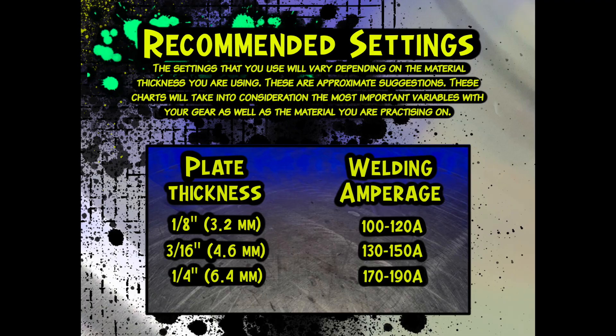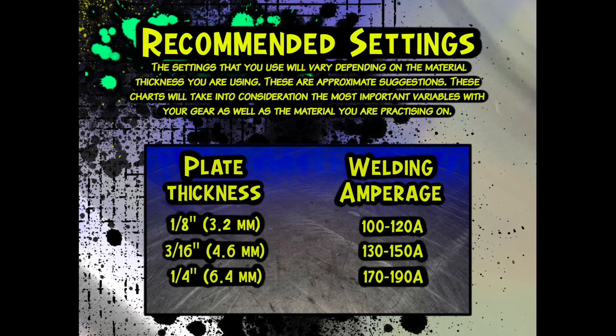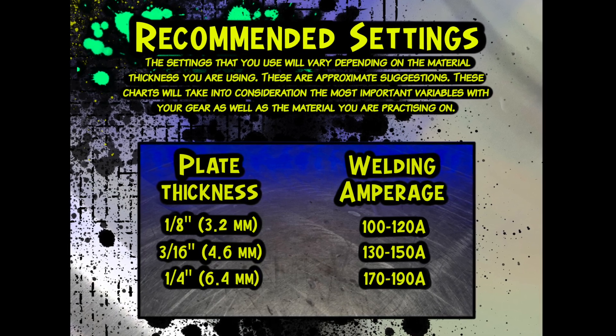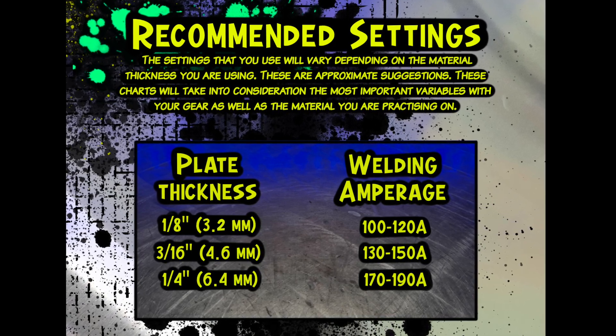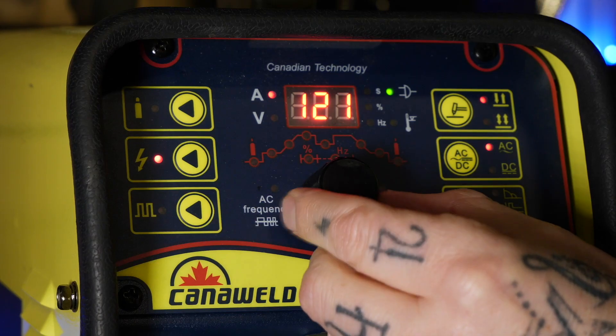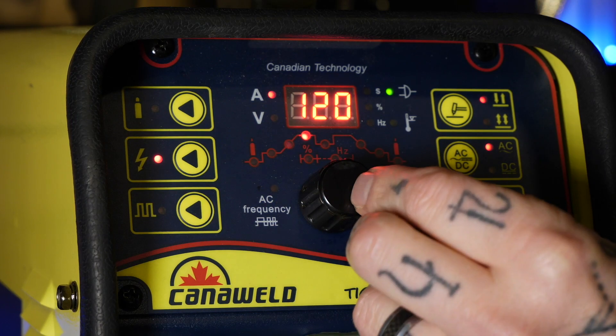You can take a look at this chart right here — this is an amperage chart included in my online program. It obviously changes depending on what thickness of material you're using, but it gives you a ballpark of what you want to use. Generally I like to set my amperage to have about 10 extra amps or so because I like my starts nice and hot.